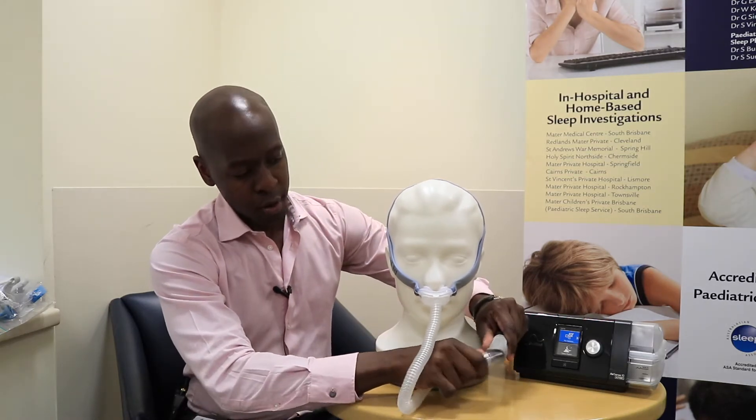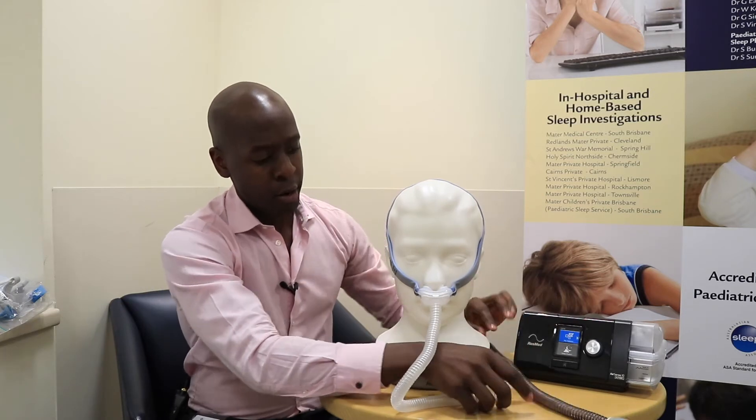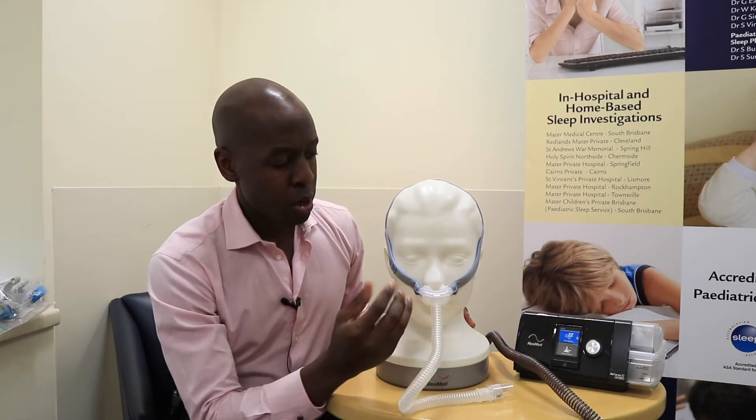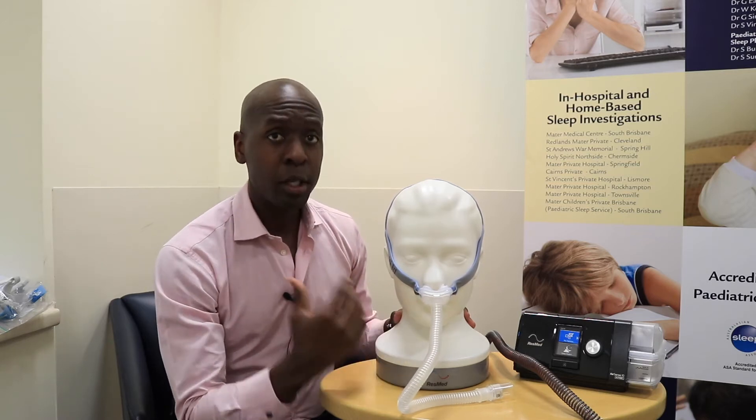To do that, just remove the tubing and head over to the mirror and just make sure that the nasal pillows are sitting nice and comfortably in the nostrils.